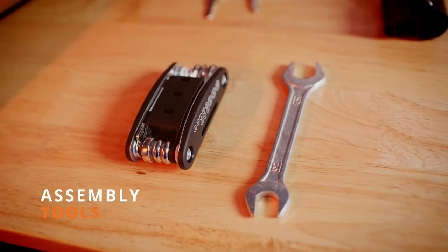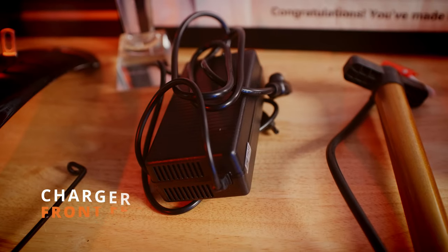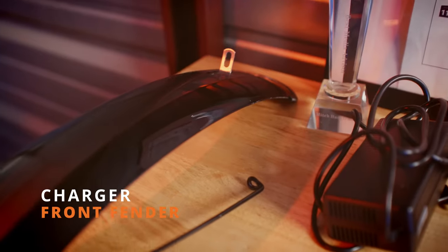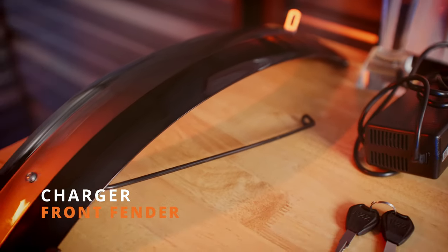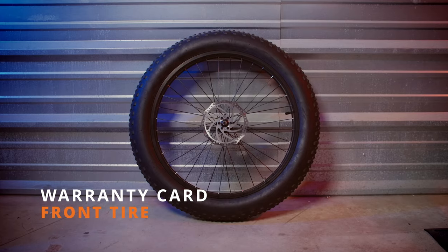The bike also ships with all the tools you need to put it together. We've got an air pump, two keys, a charger, the front fender, the warranty card, and of course, that big fat tire.